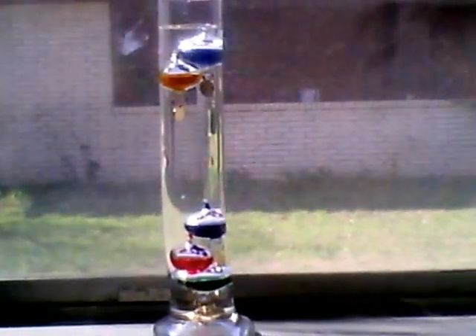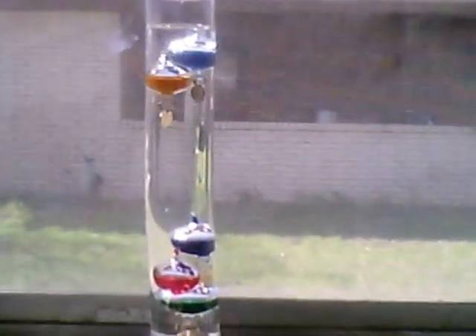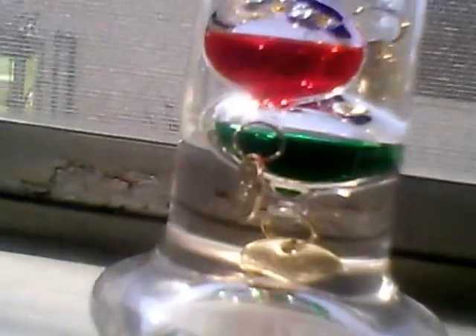Hello again YouTubers. I just wanted to show you my Galileo thermometer that I got for Christmas. It was invented by Galileo. I really like it, it's really cool.